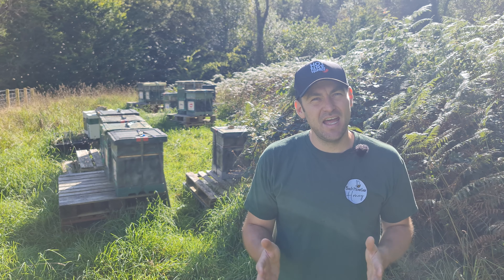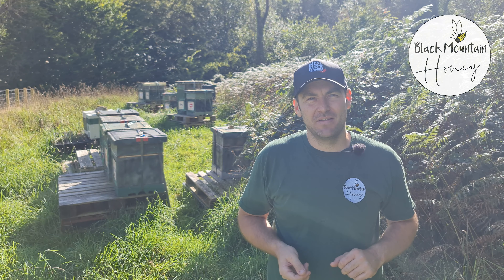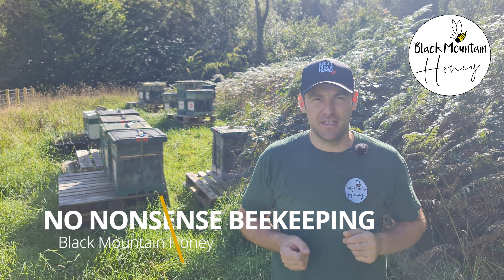Today I'm going to show you how to nadir a super. Hi, I'm Lauren Sedos from Black Mountain Honey. Welcome to another episode of No Nonsense Beekeeping.